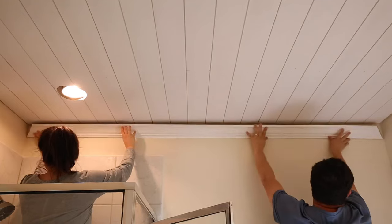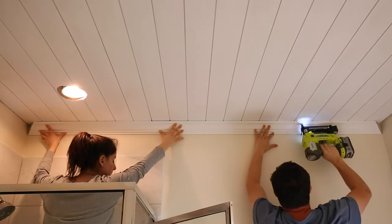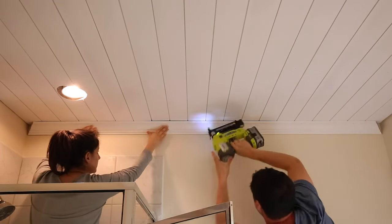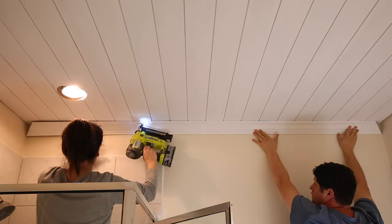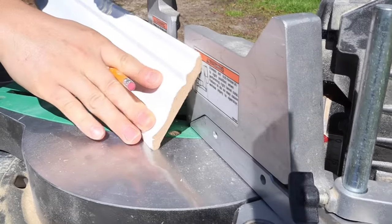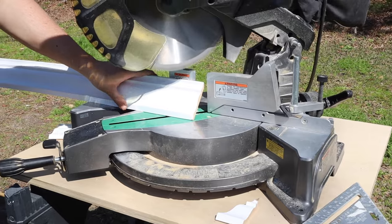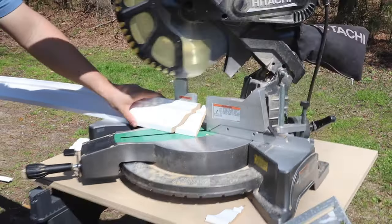After the shiplap has been installed, install your crown molding or trim. If you don't want to do crown molding cuts, something as simple as quarter round can be used to cover the edges. For our crown molding, we initially started using the classic no-compound mitered cut vertically nested method, but the inside corners were tough to get right so we ended up switching to coping the inside corners instead.